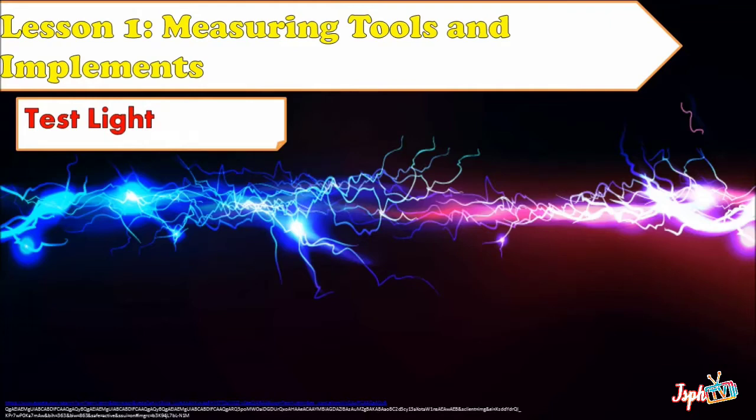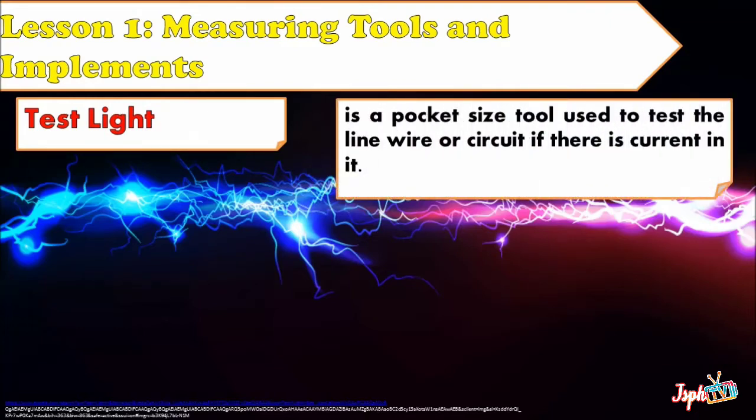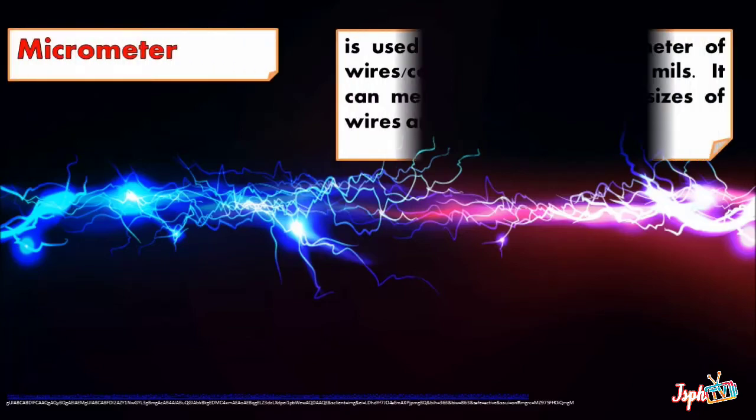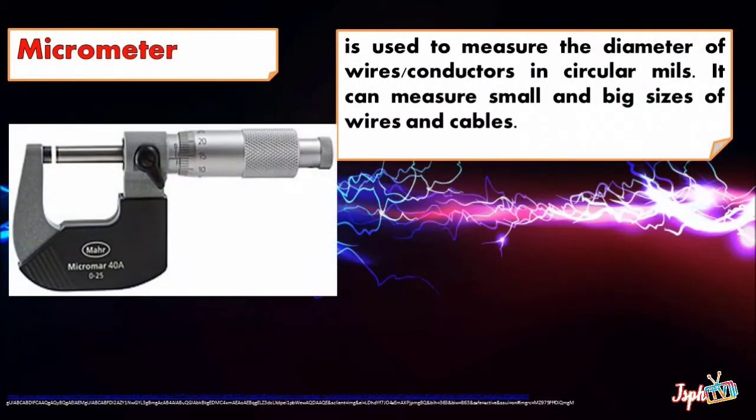For Lesson 1, Measuring Tools and Implements, we have TestLite. It's a pocket-sized tool used to test the line wire or circuit if there is current in it. Micrometer is used to measure the diameter of wire conductors in circular mills. It can measure small and big sizes of wires and cables.